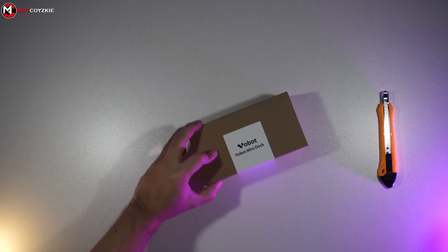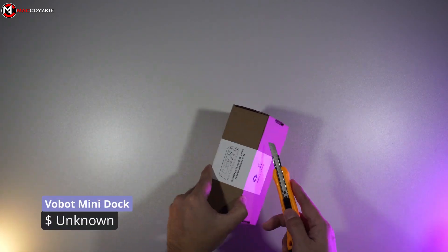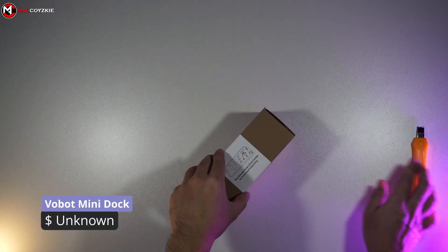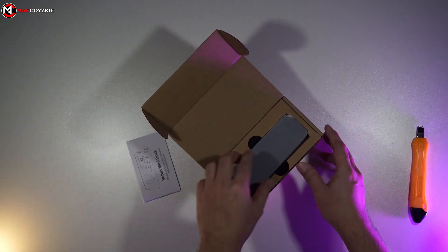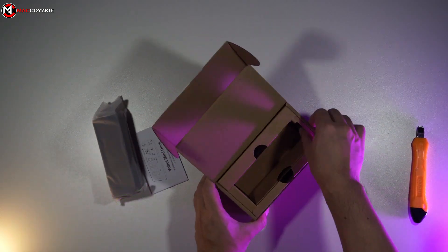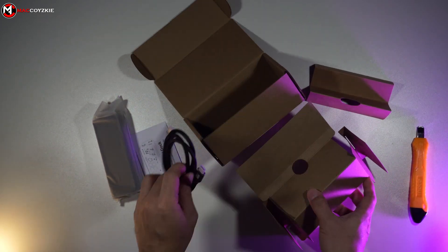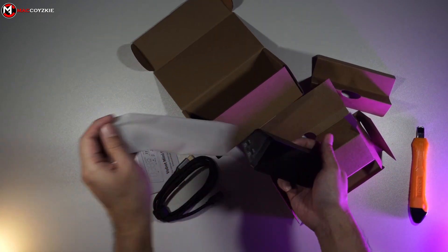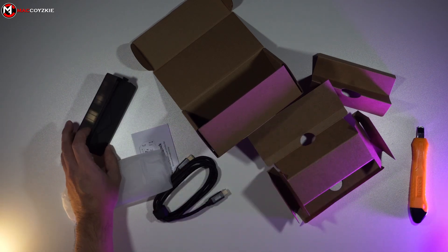Hey guys, I'm thrilled to introduce you to something truly special: the Vobot Mini Dock. Currently in its prototype phase and undergoing rigorous testing, this innovative docking station boasts a plethora of functions, features, and seamless app integrations. I'm thrilled to be one of the first to test it out and I can't wait to dive into all it has to offer.